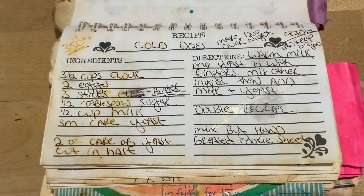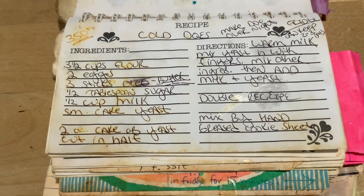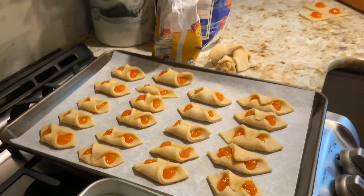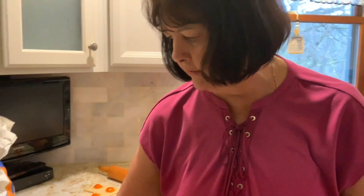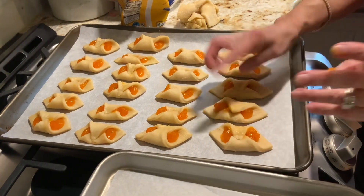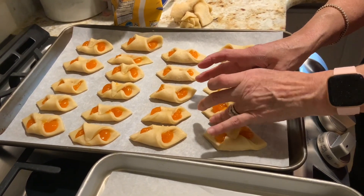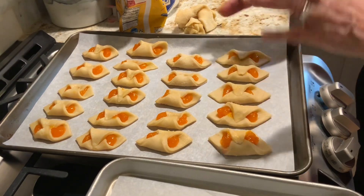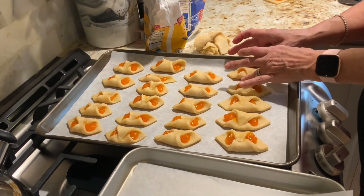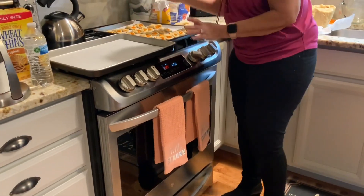In Joanne's own handwriting, here is her cold dough recipe — we'll put a still picture in the files too. This tray is about ready to go in the oven. What I do is come back and make sure everything is pinched down, because some still want to open. That's when I re-pinch them midway through baking. It's time to put them in the oven — let's go.